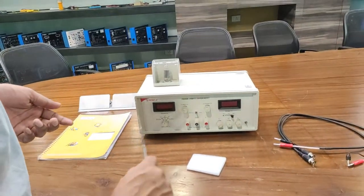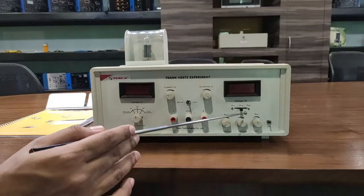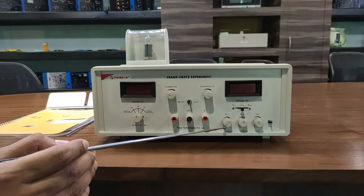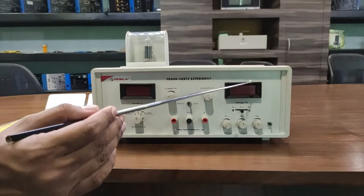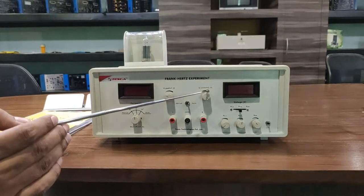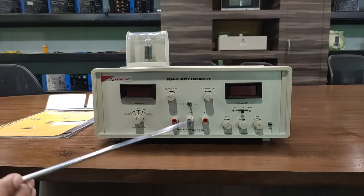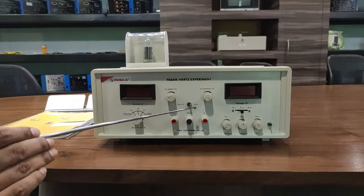Now I will explain the different parts of this kit. This is the on/off switch. These are the voltage adjusters and voltage knobs — if we want to select voltage VG1K, we rotate the VG1K knob and the voltage displays on the digital meter. This is the scanning voltage used during CRO operation, and this is the filament voltage to supply voltage to the filament.